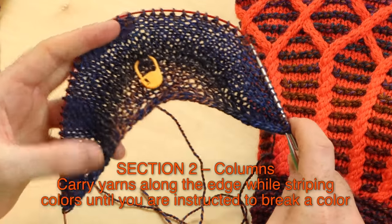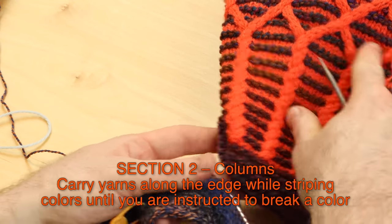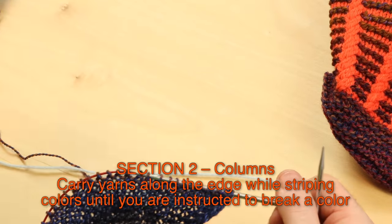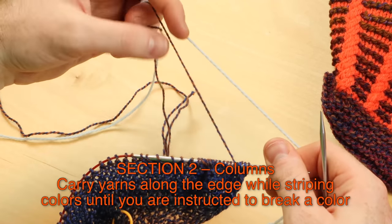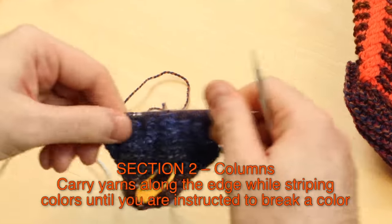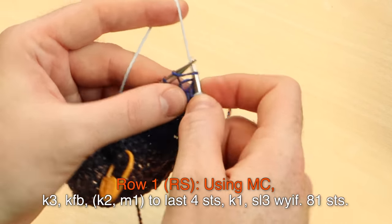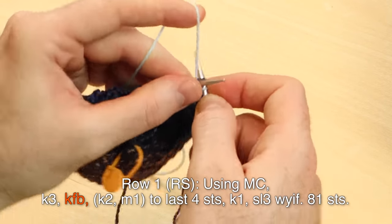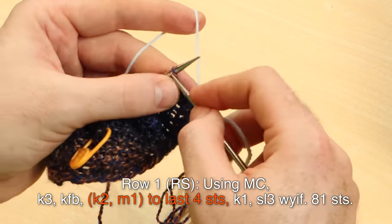After you finish section one, you should have 56 total stitches. For section two, we need 56 stitches for row one, and we're going to do these beautiful cabled columns. Row one, right side, using the main color — I'm going to use my solid Westwell main color. Keep those colors attached; the contrast color is still attached, and we're going to carry those yarns along the edge as we stripe colors.